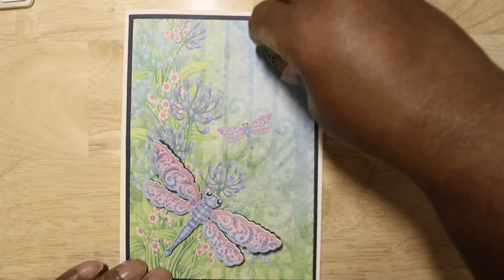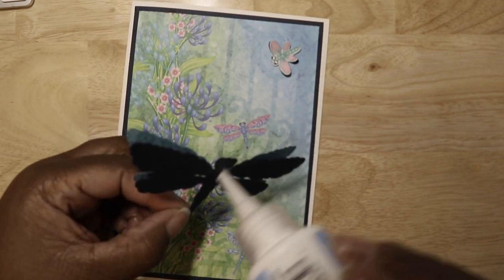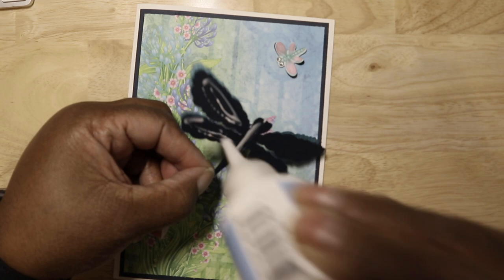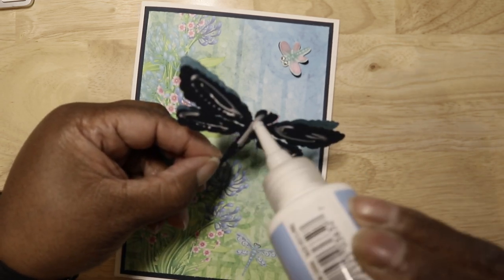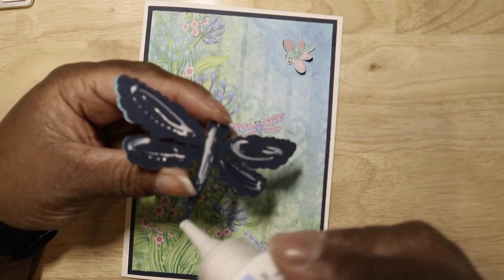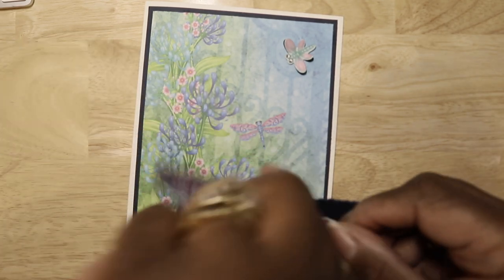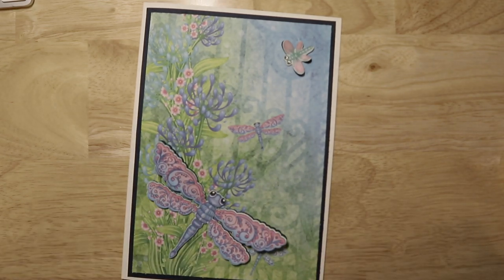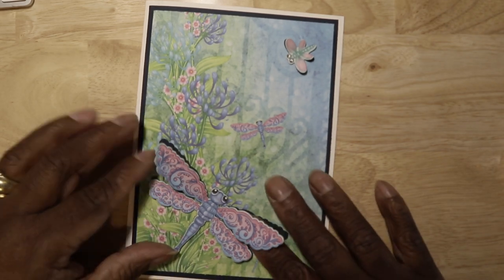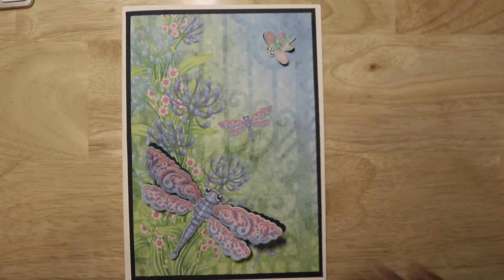I might use some glossy accents or a Winkle Stella pen on here. One thing I noticed — I'm using a tabletop stand and it's very close. I may have to buy a wider-angle lens for this camera to get a wider shot. But this might actually be better because you can see everything up close. So it looks like he's coming up from the flowers, and that is our card!